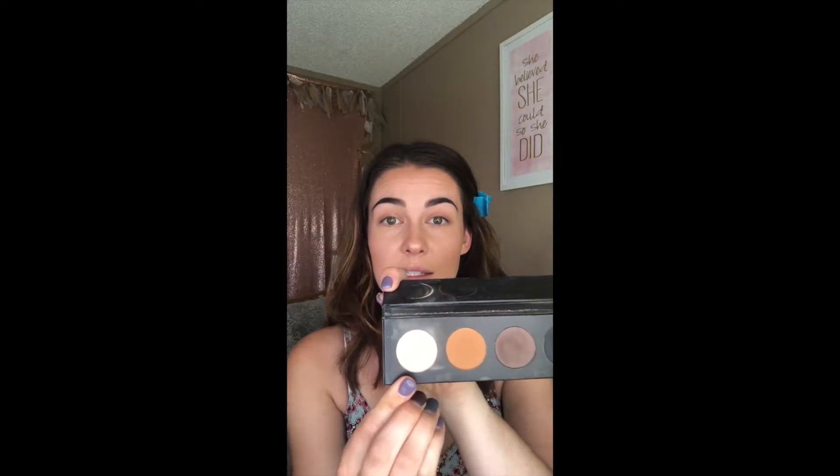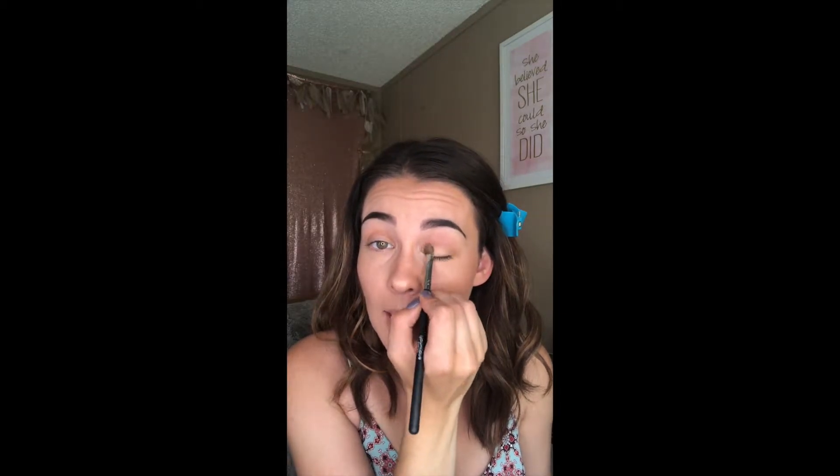For the next color, I'm going to take the Timid color — the lightest color — and I'm going to use Uniqué's deluxe brush. I'm going to dip that in to really pick up the pigment on the brush, and then I'm going to press that in all over my eyelid.